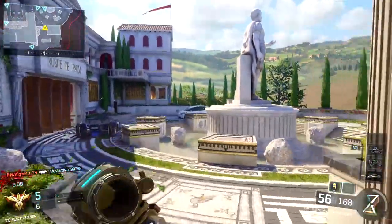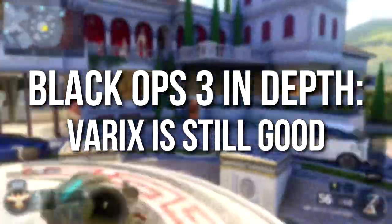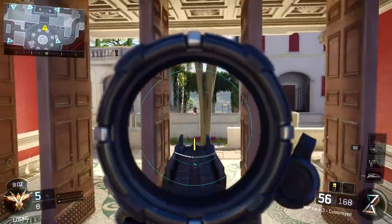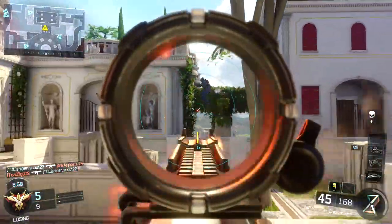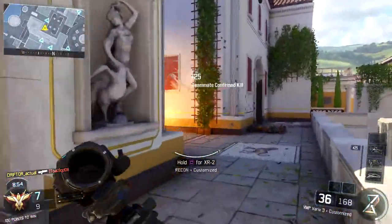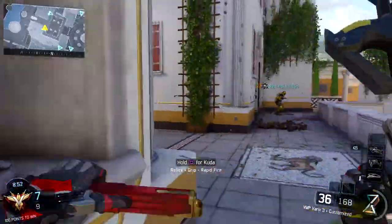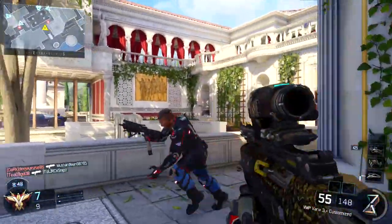Hey guys, Drifter here. Welcome to Black Ops 3 In Depth. Today's episode we're going to be talking about the Varix sight and why it's still quite good. This is a topic that showed up on stream the other day and I was shocked to see the amount of misinformation out there. The Varix is still actually quite a good sight and it reduces recoil by quite a bit, though it was nerfed and is not as strong as it used to be.